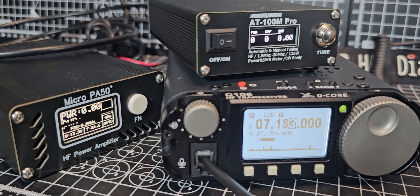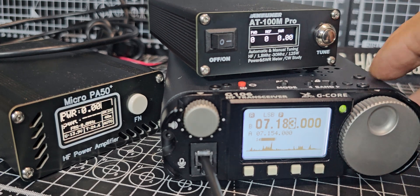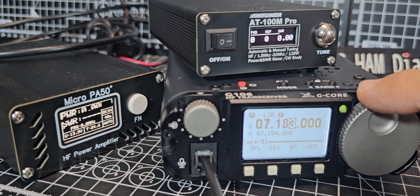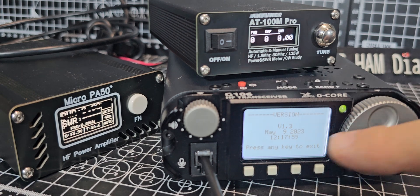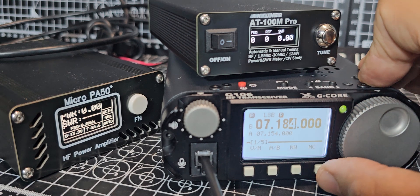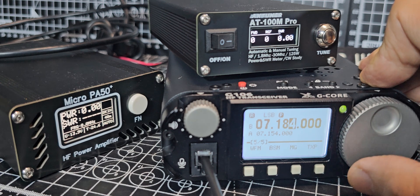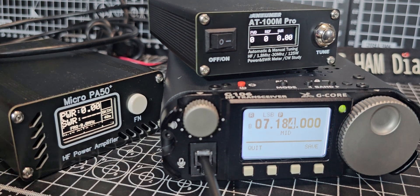The PA50 will occasionally go into error, but generally it works well. Power-wise, with the new firmware on the G106, press the VFO knob and turn to menu number 4. You go right and left to navigate, then press it. You can see the version — I'm running version 1.3 firmware. You need that to adjust the power. Press again and go to menu 5, where you now have the ability to change the TX power. We're on mid power, which is about 2 or 3 watts.